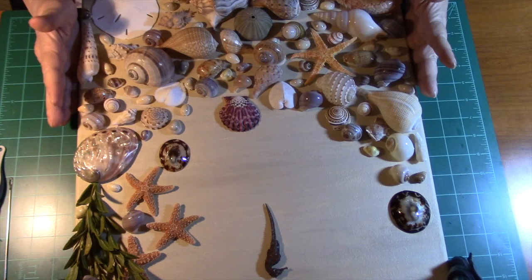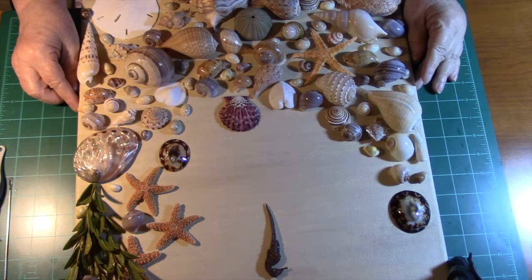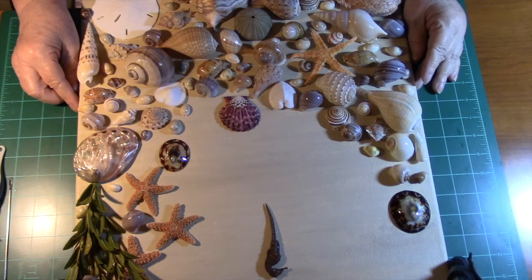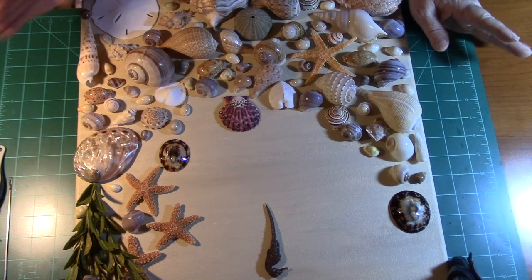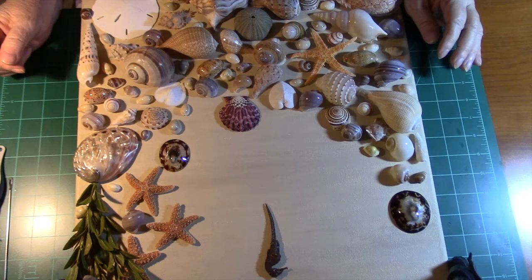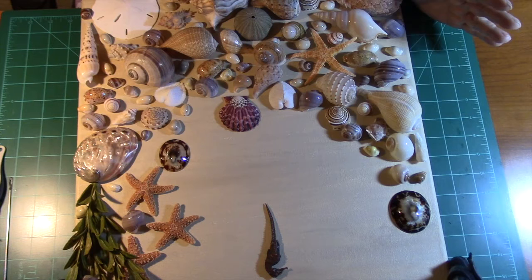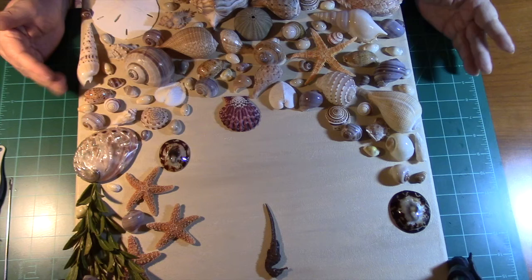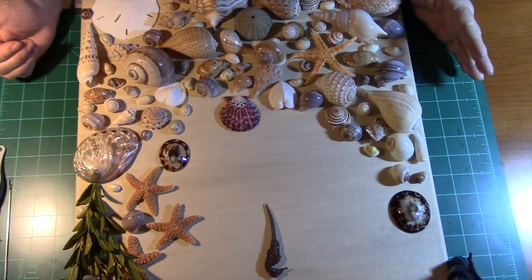The picture I originally had was somewhat different from this one — it had a bluish-green in the outer part. But when I started putting the bluish-green on it, I didn't like it because it looked like it cheapened the shells. So I went ahead and painted it all cream color. The turquoise blue was coming through underneath and looking like a shadow under the sand, so I made it look like it was all sand and everything was under the water. I think it's turned out very pretty, and the shells I dearly love.